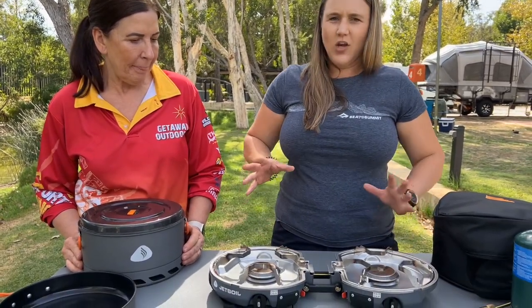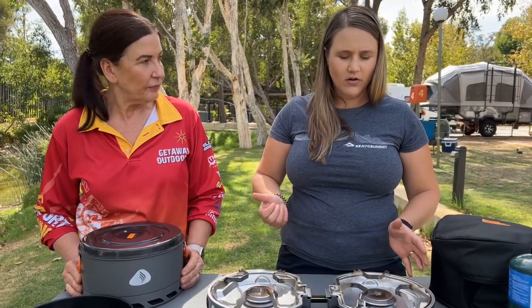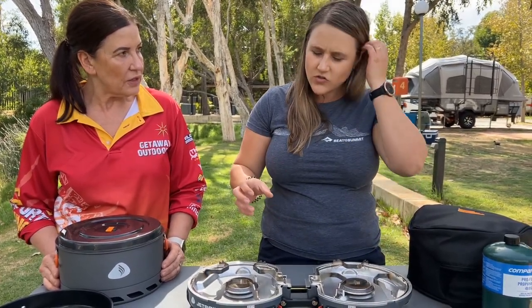This is the ultra lightweight car camping adventure stove. It comes with a regulator which means it's got fantastic simmer control. Both burners are 10,000 BTU rating each — so super hot.